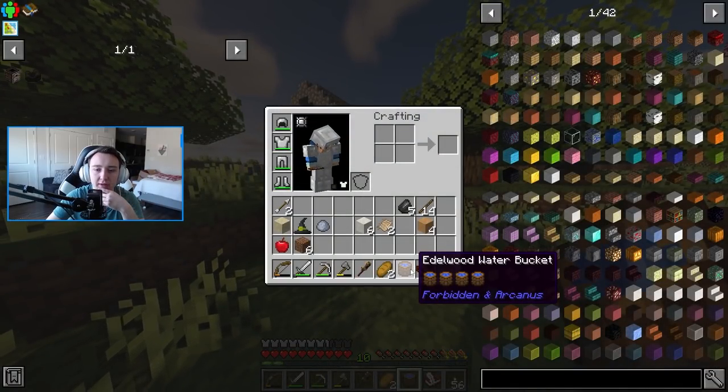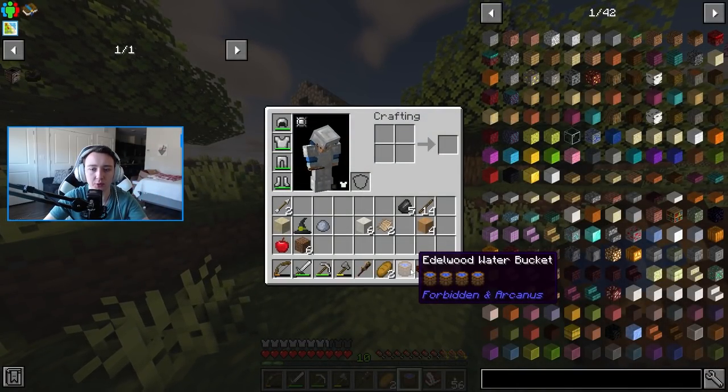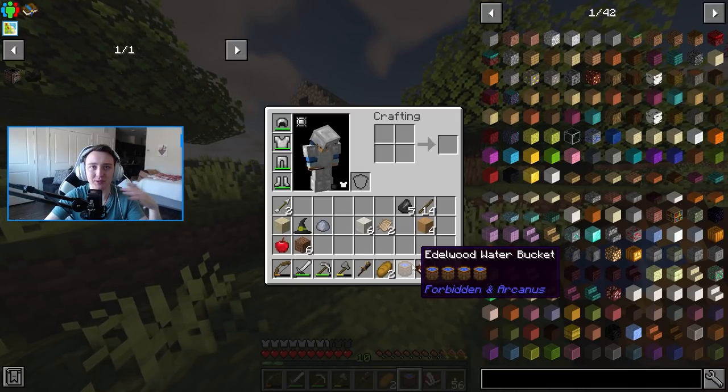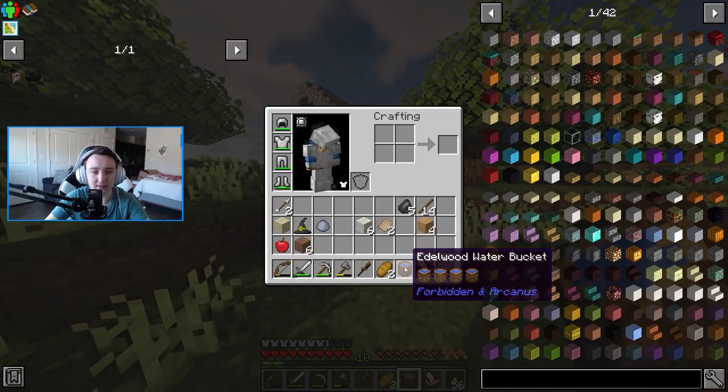Quick side note: I found that these Edelwood water buckets can hold four sources of water, which I thought I broke last episode because I was placing down multiple buckets of water. But you can actually hold four water sources.